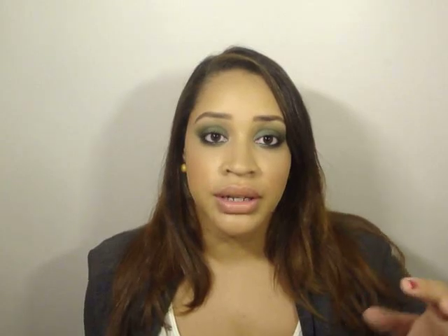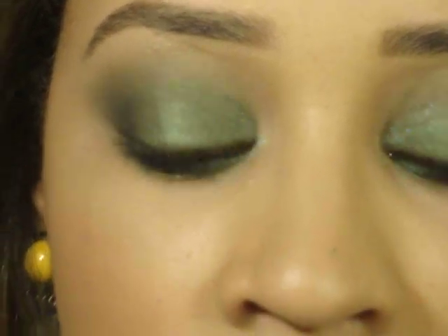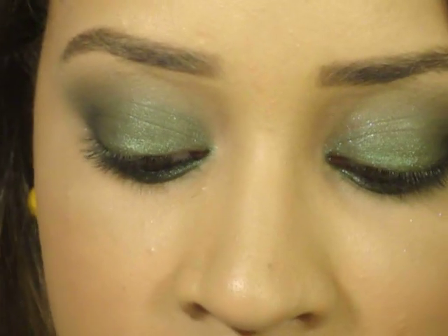I want to give you a close-up of what my lashes look like without mascara, because my lashes are pretty long to begin with. That way you can get a better idea of the change. It's not too blurry and you can get a sense of how my eyes look without mascara. And I'm going to start the application.